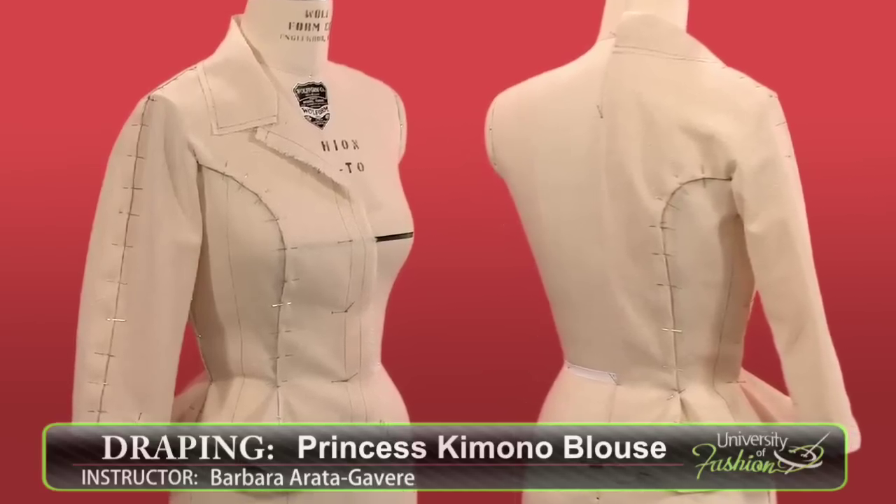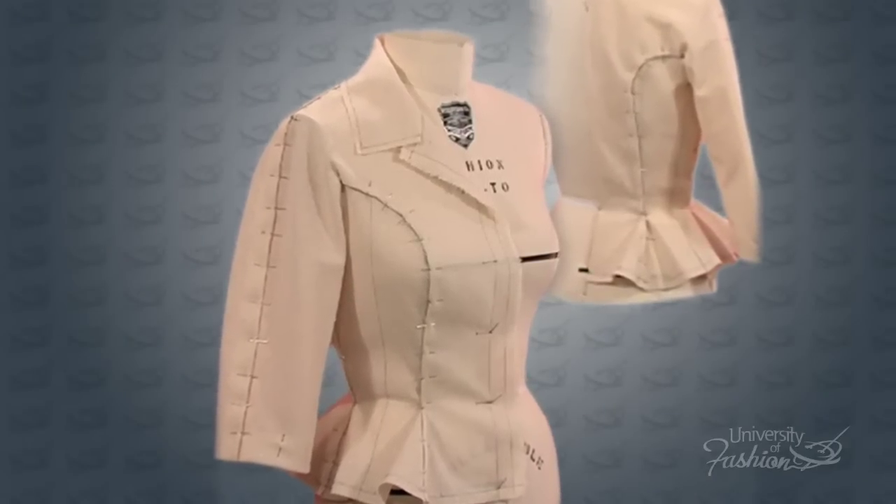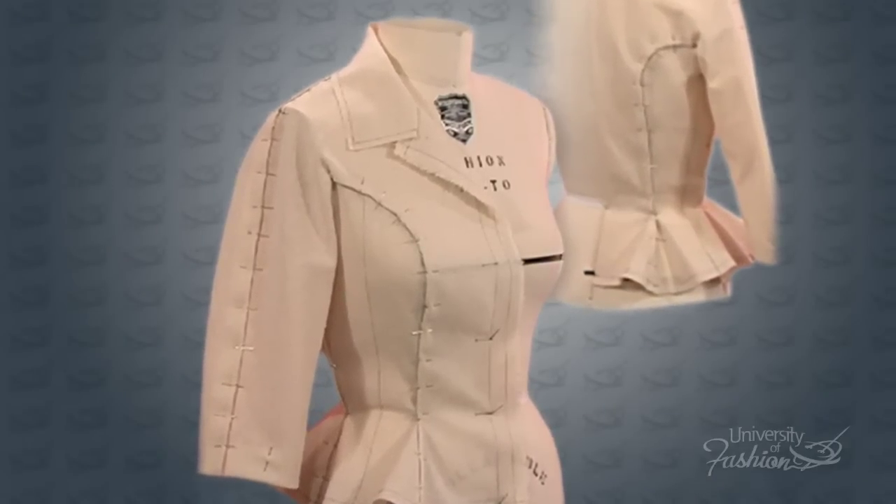This lesson is draping the princess kimono blouse with a convertible collar, a three-quarter inch length sleeve, and a button-through front.